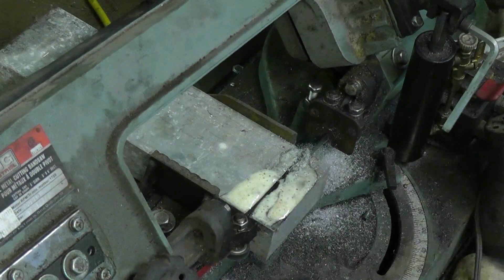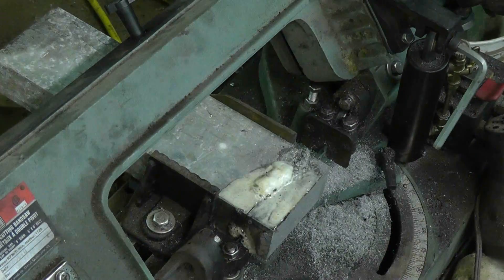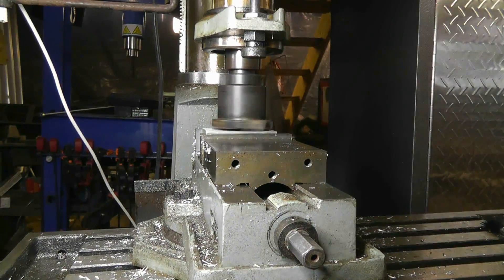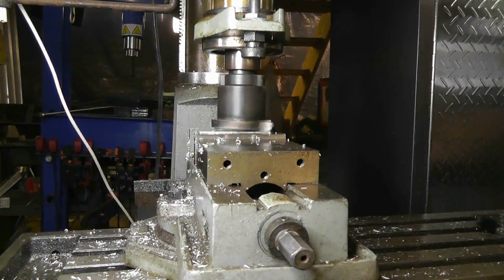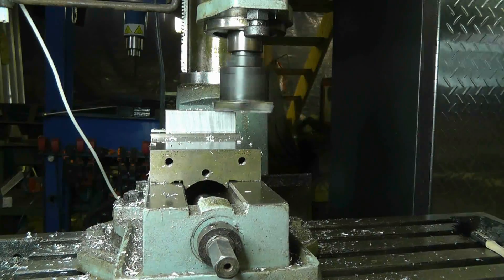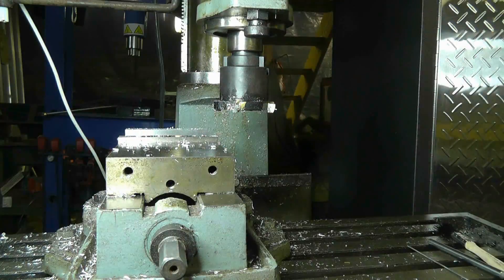We'll start off with cutting a piece of stock to length. That was a two by four inch piece of extrusion — what I really needed was about an inch and a half by three inch piece of aluminum for this piece, so there's actually a fair bit of material to remove.